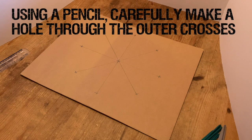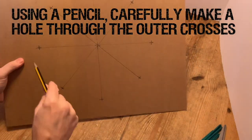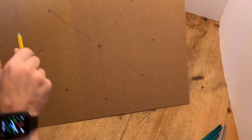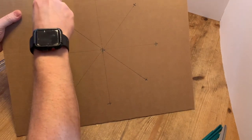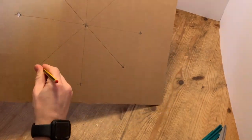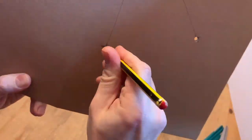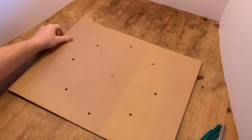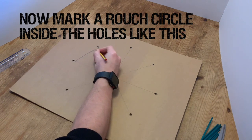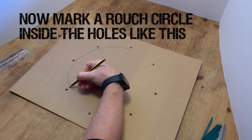Now using our pencil we're carefully going to make a hole through each of these outer crosses. Just be careful of your fingers there, take your time, give it a little twist if it's not going through easily. Work your way around gradually until all of those eight outer crosses have got a hole in them. You don't need to do the centre one. Now we're going to make a rough circle inside the holes. You can come inside it by a centimetre or two — this is just a bit of a guide for decoration.